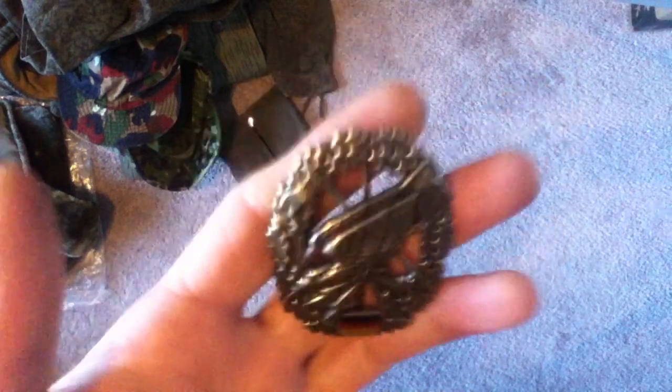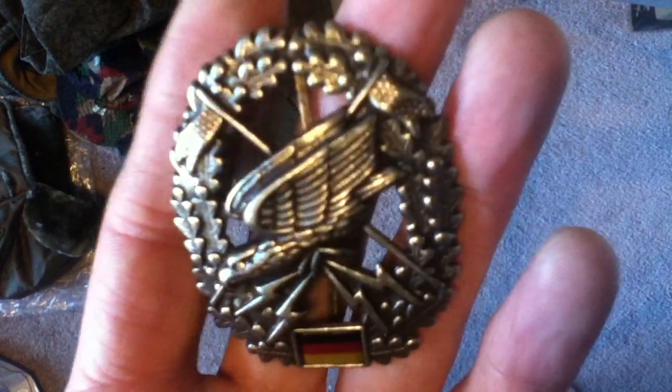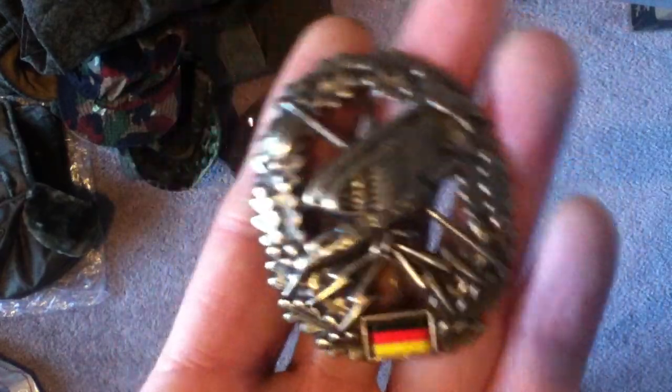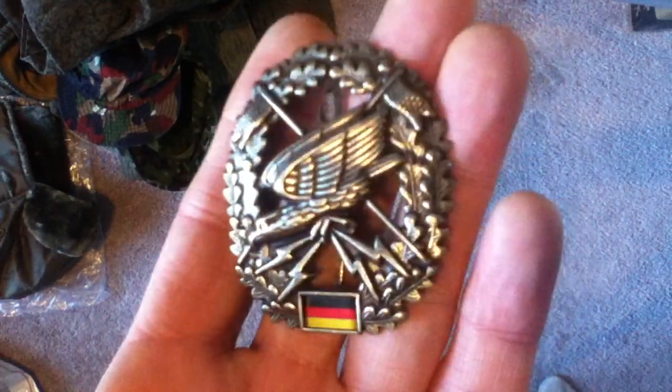This is a German army beret badge for the Fernspäher — reconnaissance. I'm going to mispronounce this, but 'fern' means long range and 'späher' means scouts, so these are your long-range recon patrol elements attached to the different corps elements. Pretty neat — put that on a beret. That's about all I've got in this package. Thank you very much for watching, and if you've got any comments feel free to leave them. I'll see you next time — thanks for watching, bye.